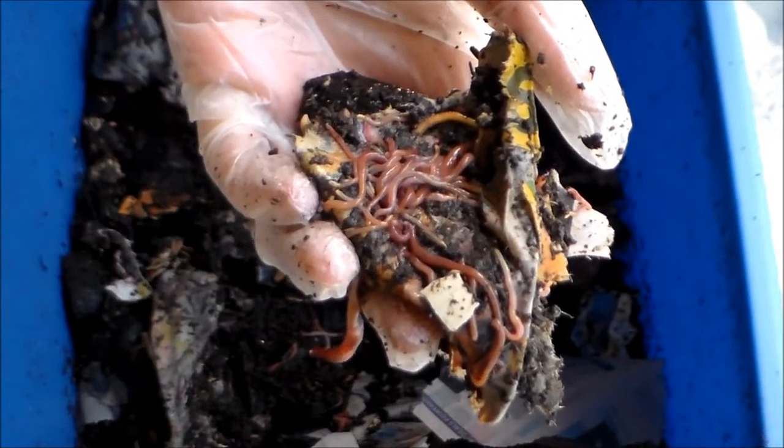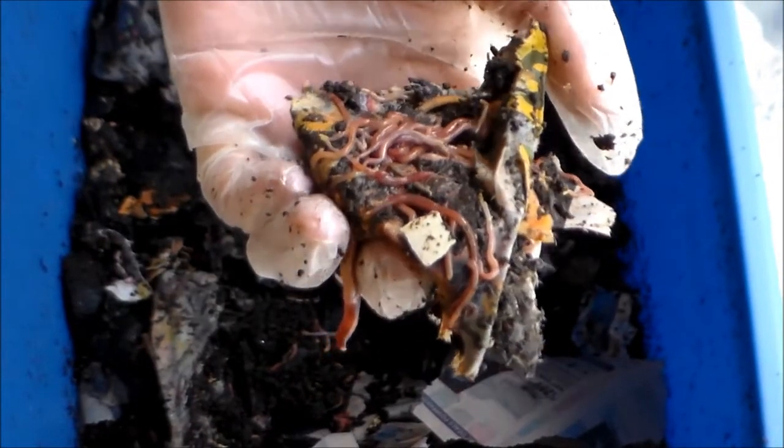As long as the worms are happy — kept between 55 to 77 degrees with enough food, moisture, and darkness — they'll stay in their bedding and will not try to crawl out. There are lots of baby worms in there as you can see, so they're doing really well. They're happy and they're healthy. Well, that's it for today guys. Thank you so much for watching. Please leave any questions or suggestions in the comment section below. Stay tuned — I'll be harvesting some more castings next. Thanks for watching, and have a wonderful day!